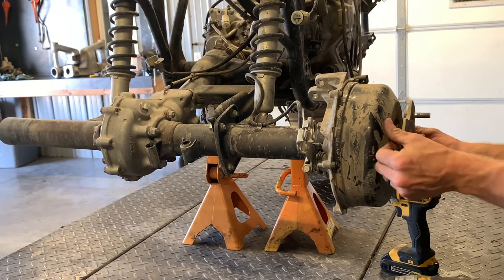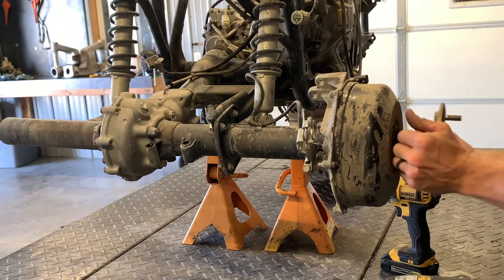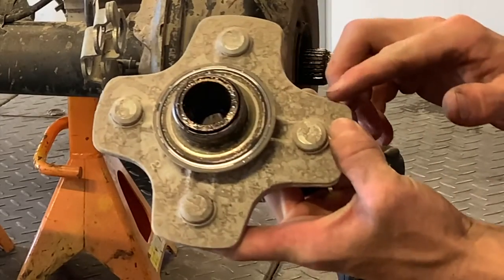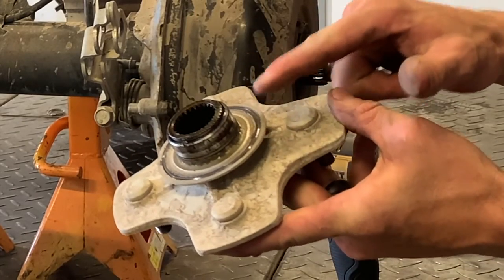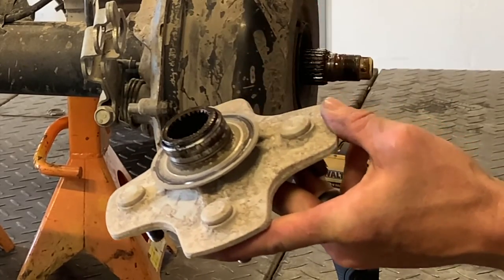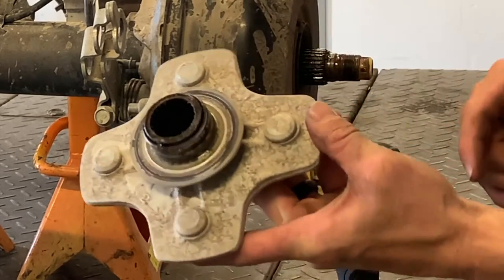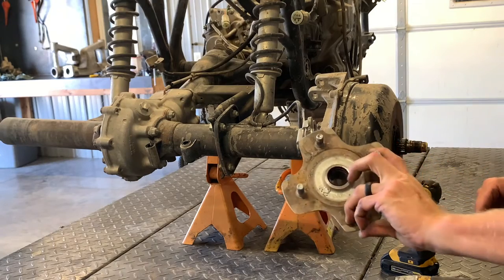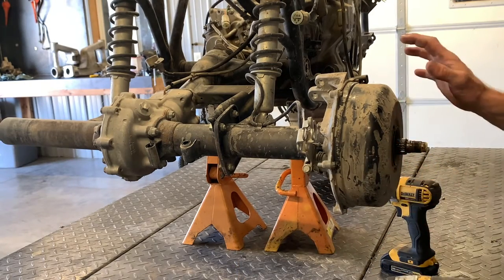Our hub is actually ready to come off. Sometimes it takes a little bit of persuasion — get your fingers in behind there and just work it out. That's going to be the right-hand side. Your left-hand side is going to look a little differently. Basically it doesn't have that seal on there, the spacer that sits against the seal. So the other side isn't as crucial that it is sealed up as tight.